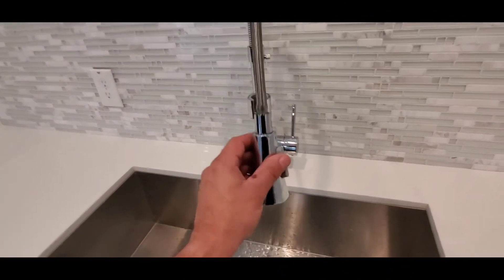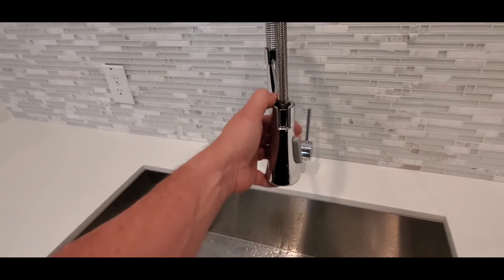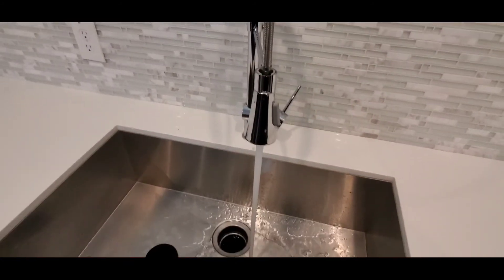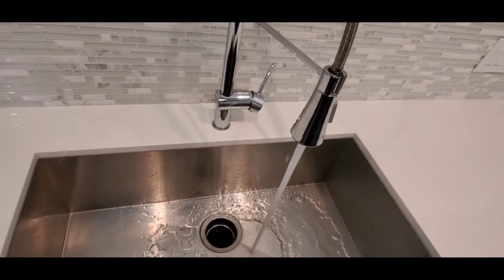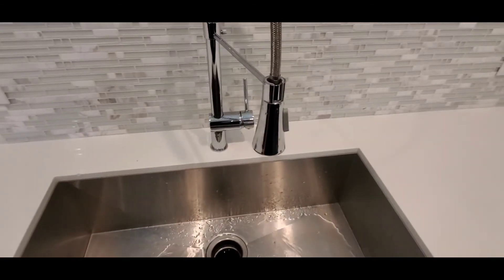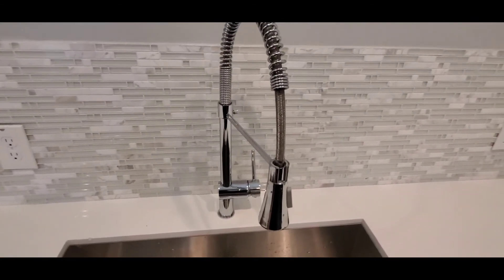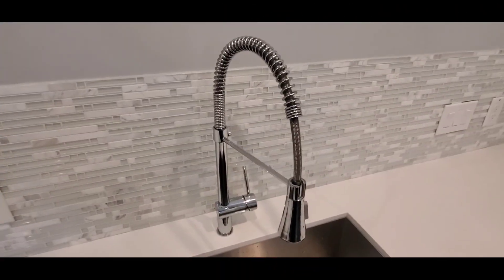I've just screwed this back together, that screen is back in there, and we have awesome water flow at this faucet. I hope this was helpful. If you found it helpful, it would be much appreciated if you gave this video a thumbs up. Have a great day and bye for now!